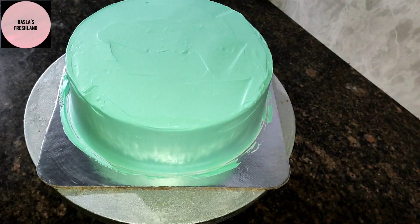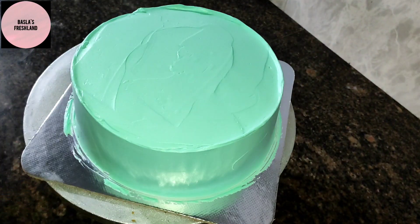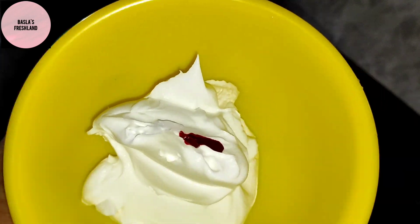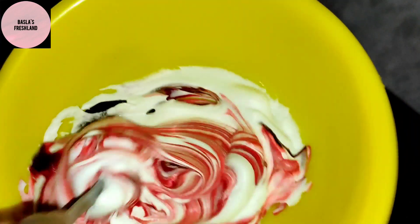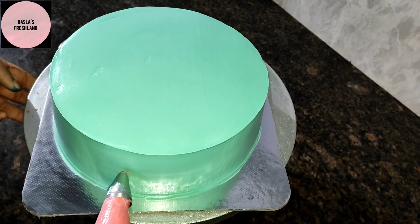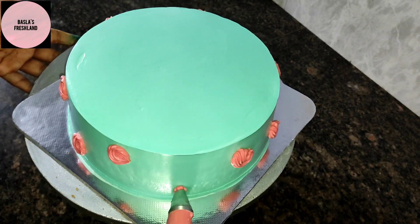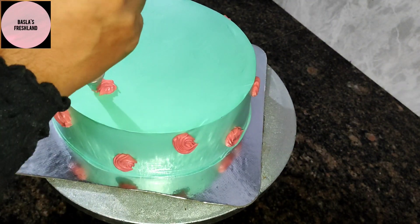I am going to make a decoration for the cake. I will add a little red and brown color to the cream. I will add a dark red color to the cream. I will add a little bit of the cream. We have made the cake on the sides.